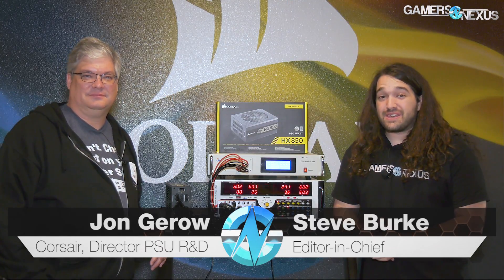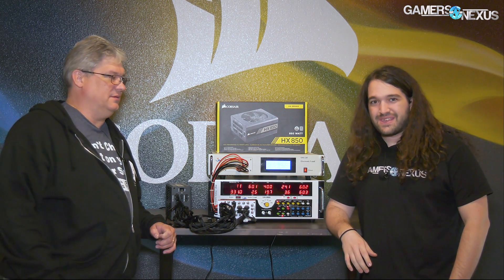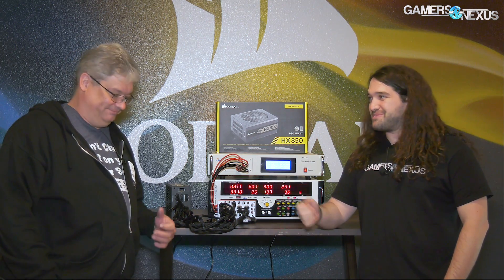Hey everyone, I am here with the founder of Johnny Guru, currently at Corsair. What do you do at Corsair? I'm the director of Power Supply R&D. So we're going to be talking about power supplies. Of course.